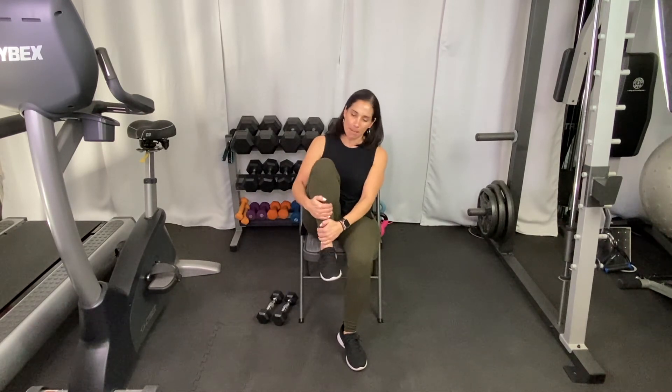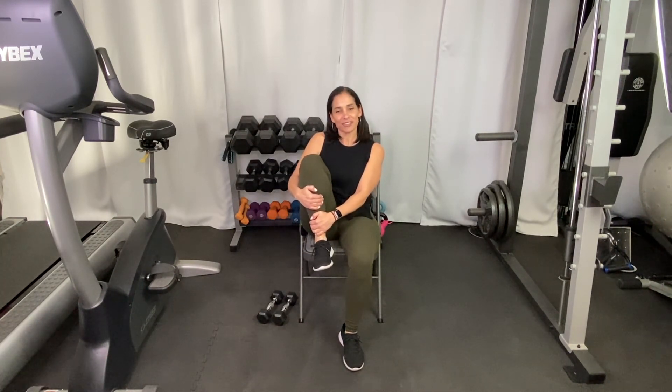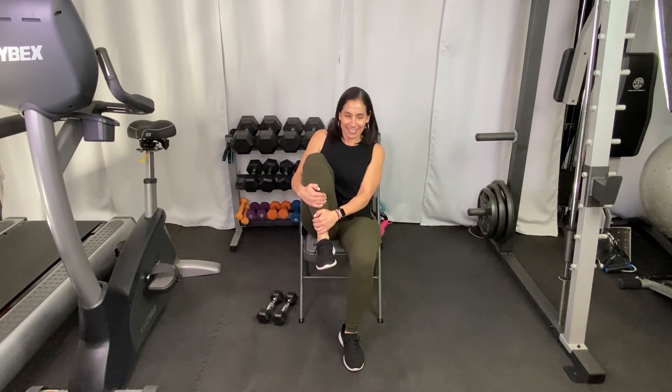Put that one down. Whichever leg you didn't do, grab it again — at the knee, the shin, or the ankle — pull it up so your knee and upper leg come towards your chest. Hold this stretch for a little bit. Almost done — stick with me and hold for a few more seconds. Then put that leg down, extend your arms reaching up and overhead, take a good deep breath, and then your arms come back down. Activity completed — great job! I hope you enjoyed this and I hope to see you next time. Have a great day!